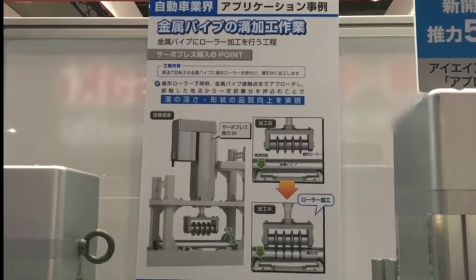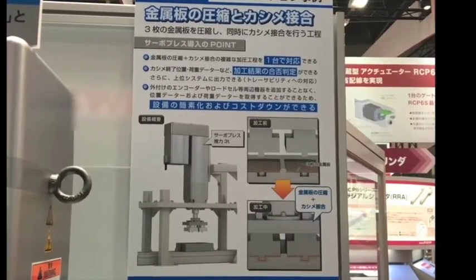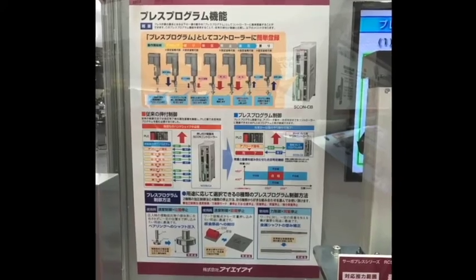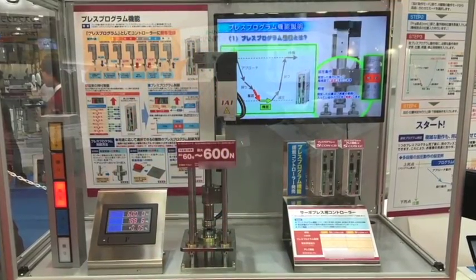The new Escon CB controller also supports traceability, which allows processing history data such as positioning, load, and pressure results to be output to a computer or dedicated display unit.